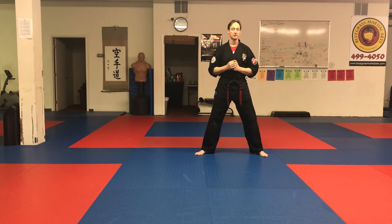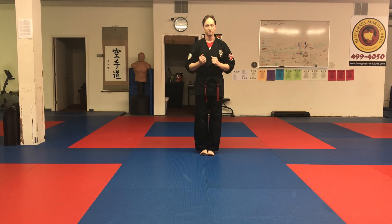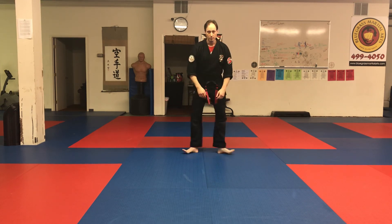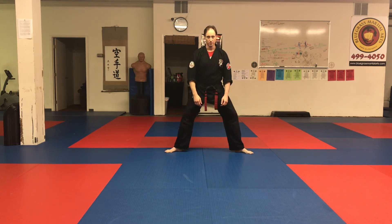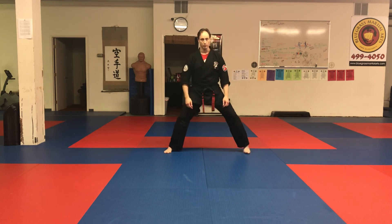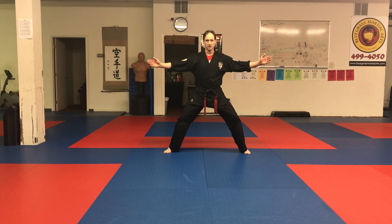From there we go right into the stance set, which starts with the feet together. We're going to go out to a horse stance. The way we do that is kick the heels out, then bring the toes out, then the heels out again, then the toes out. Wherever your big toe lands, that's where you turn your feet forward — that's how wide your horse stance should be. Knees bent, arms out to the side, nice and flat — that's the horse stance posture.